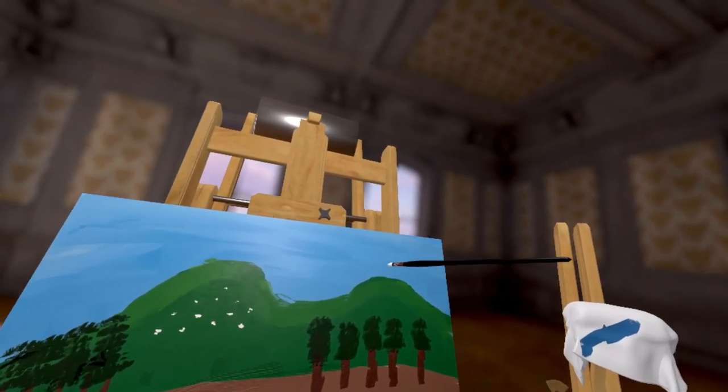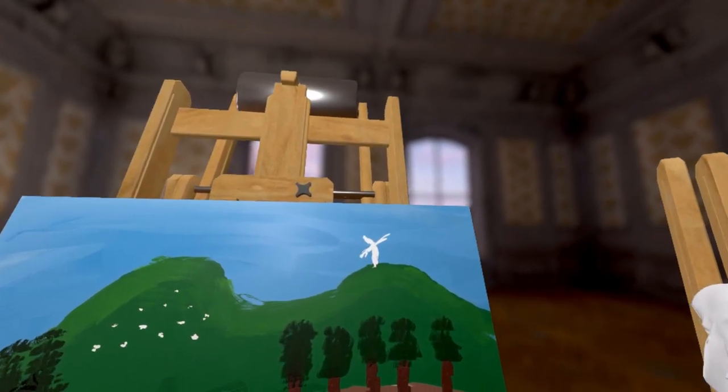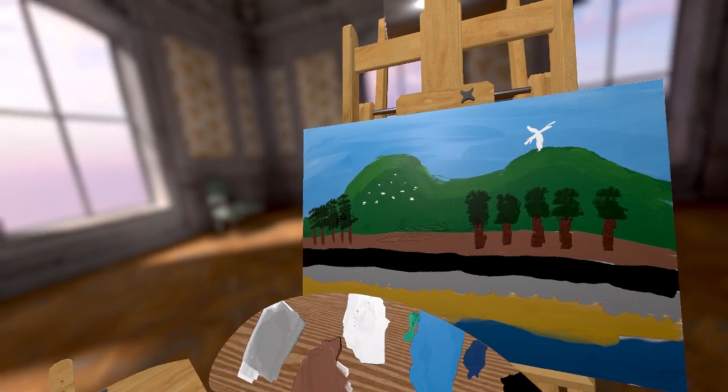So in the mountains we have loads of sheep. Let's see if we can put some sheep in here. It's just a small little dash just to show that there's some sheep. Very lightly to put some sheep in the mountain. Something else we have in the mountains — windmills. Let's put one of those windmills up here. It doesn't really look like a windmill, it looks more like a scarecrow, but I will leave it there — just to give it the authenticity of the painting.